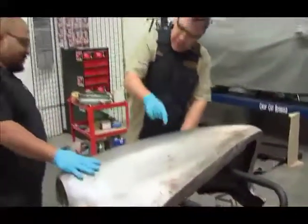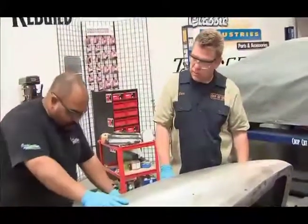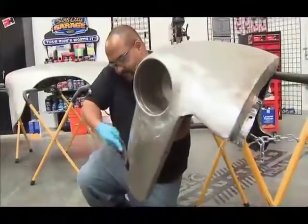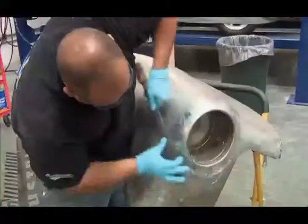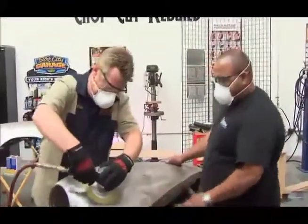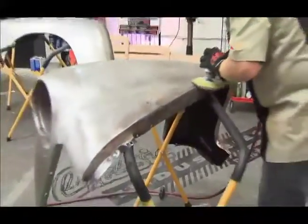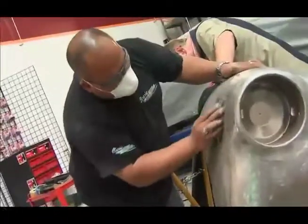We're going to prep this panel — there are a couple little areas we have to pay close attention to. We used a spoon and dolly to bring down the peaks in areas where the lead work was previously done. The lead work had been done on the fenders and we stripped the e-coat off. We did have a little bit of surface rust starting to accumulate, so Dan helped out with the DA and went over the whole entire fender, removing that minor surface rust.